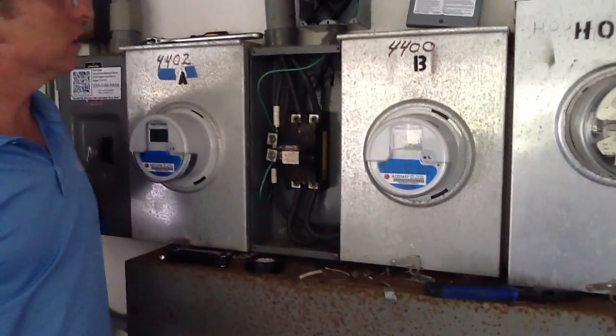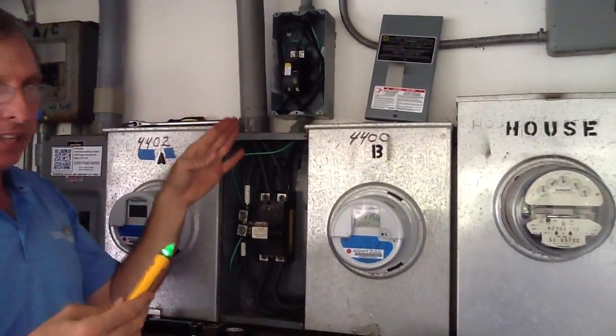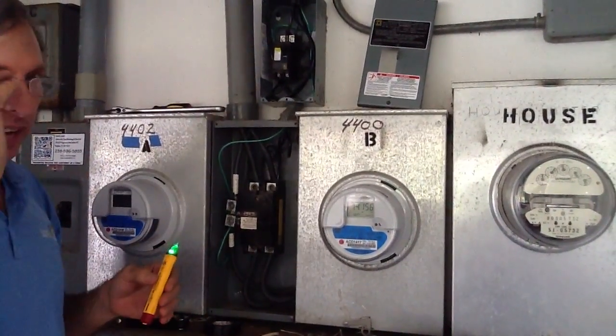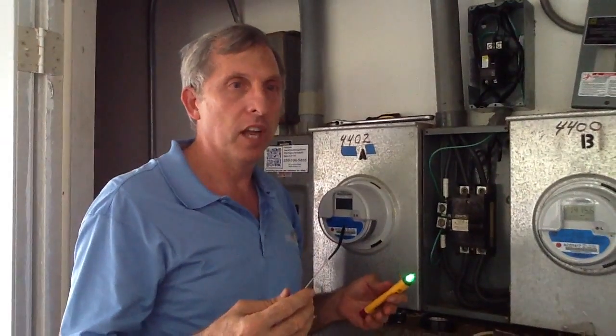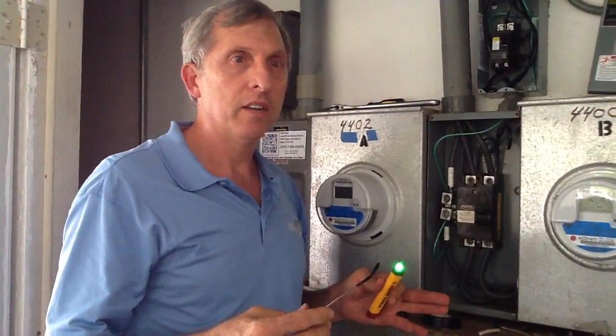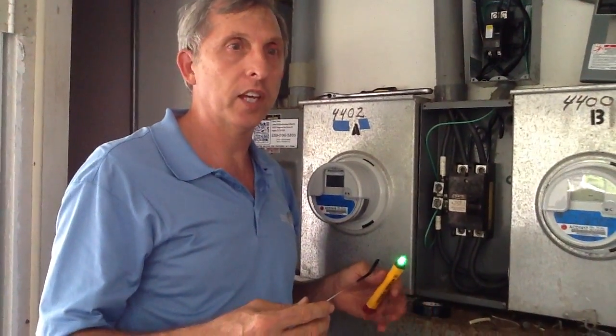We pulled the new circuit. We pulled everything in to the right capacity and the right wire size. If you ever have any questions or concerns about any type of electrical problem, please feel free to call 239-596-5855 or visit jonesairconditioning.com. Thank you.